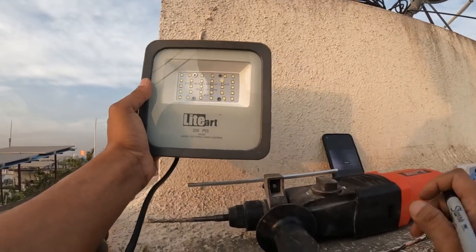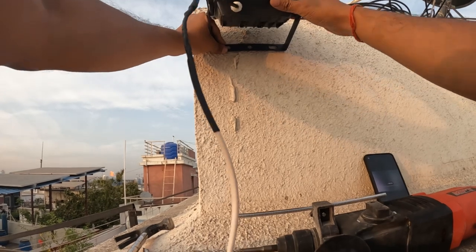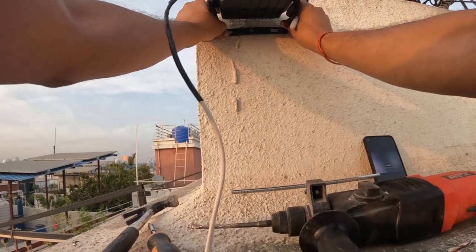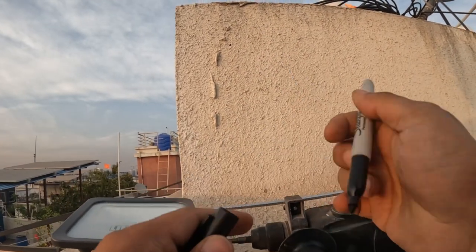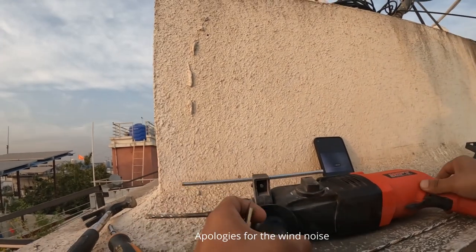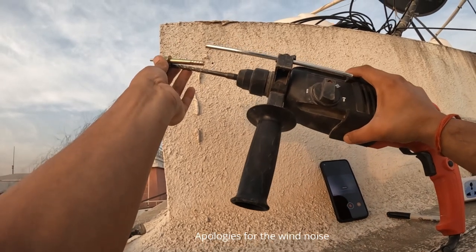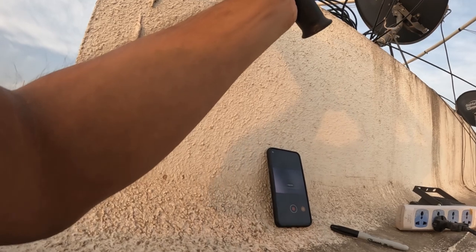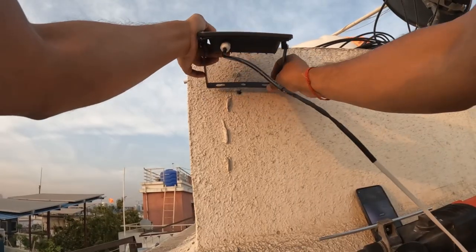I am at the terrace and I would like to install it somewhere around here — I think this is a good position. Let me make a mark here. This is the mark where I will be installing the light. Now let's keep the light aside. I have already prepared the drill hole here so it matches the size. Now let's pull out the fastener and fix the stand.